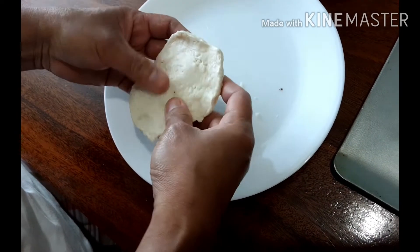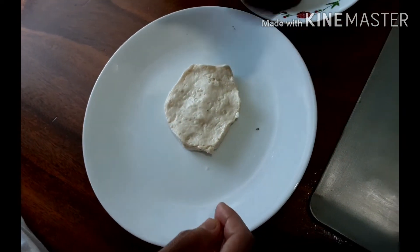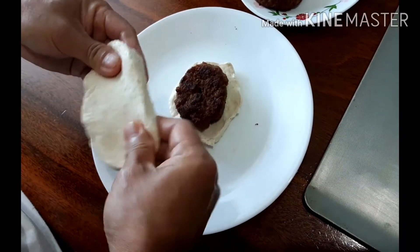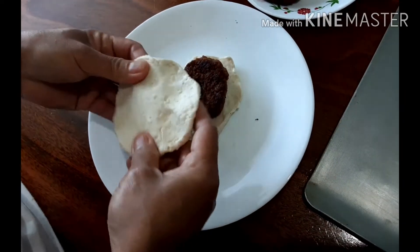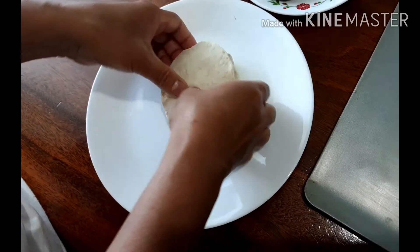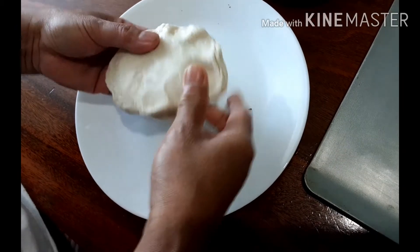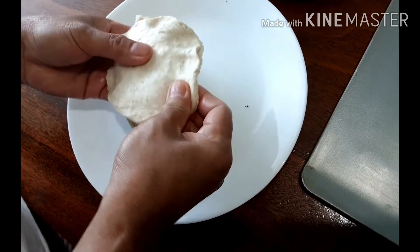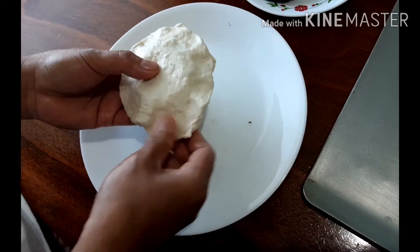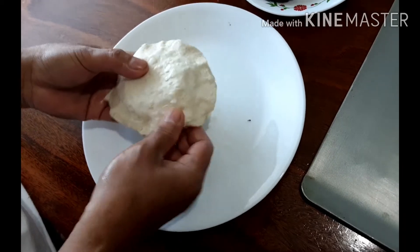This is how I do it with the pre-made biscuits that you can buy at the store. Just flatten it and place the sausage there, then take another one — stretch or flatten it, it's up to you. Put them together and make sure it's sealed so it will not open up when you bake it.